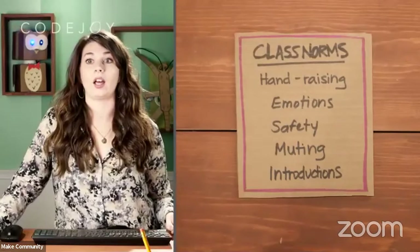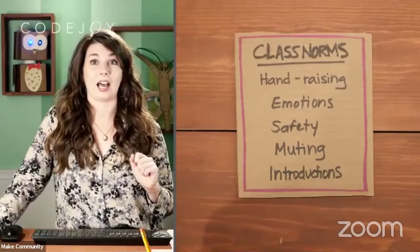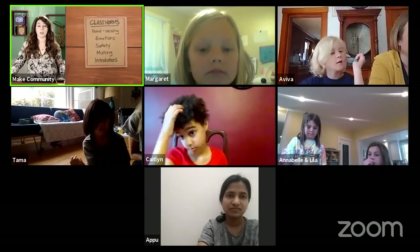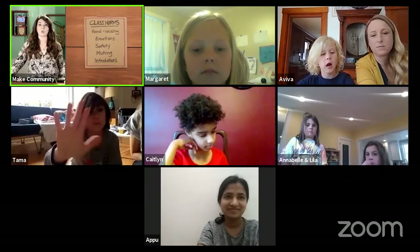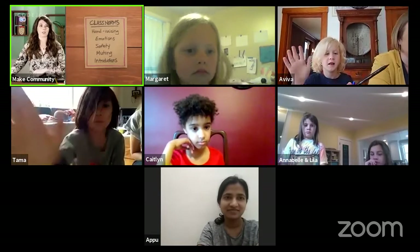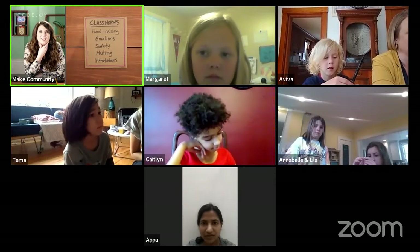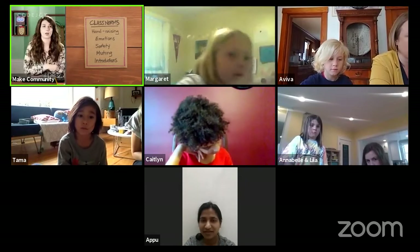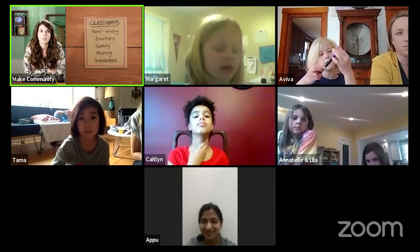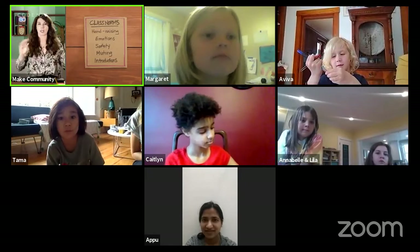I want to do a couple of introductions. I'd love to unmute everybody — whoever wants to answer first, raise your hand and I'll call on you. I want you to say your first name and what you can't stop snacking on right now. Tama said grapes, which is an excellent snack food. Margaret said grapefruits, which she just started to like and can't stop eating.